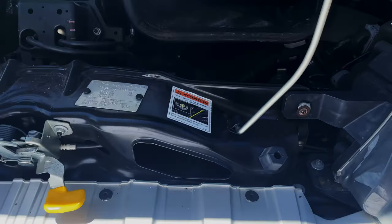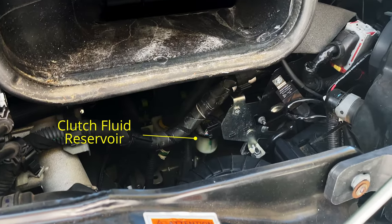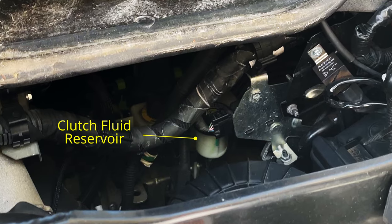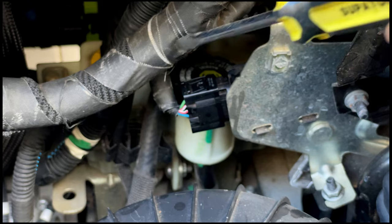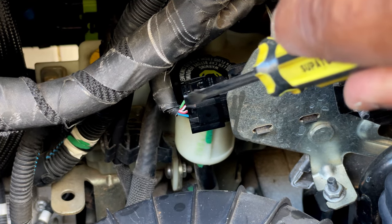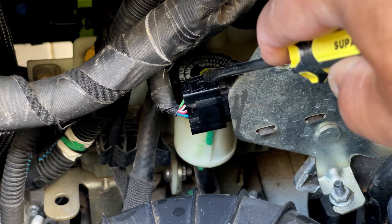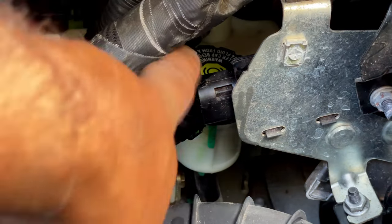The trouble with doing this oil check and oil replenishment is that it's very difficult to unscrew the reservoir. So that's what you're trying to reach. You've got this cable, that cable, and this electrical connector in the way. So use the screwdriver, press down on the top of this here, and while you're pressing, give it a pull to the side and it comes off.